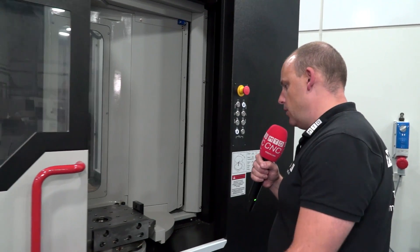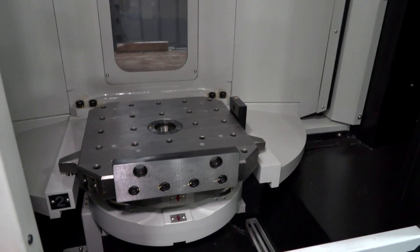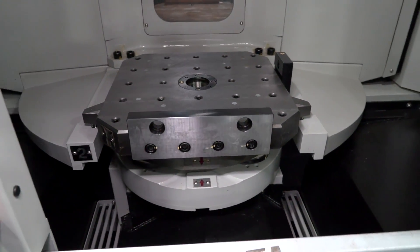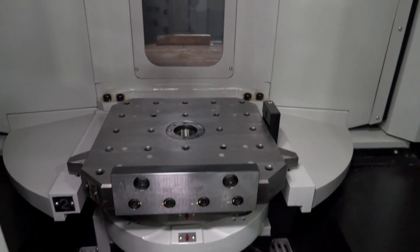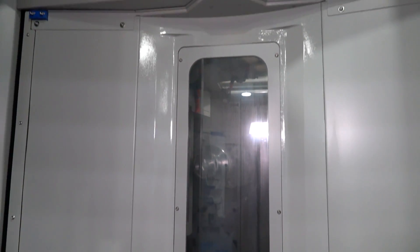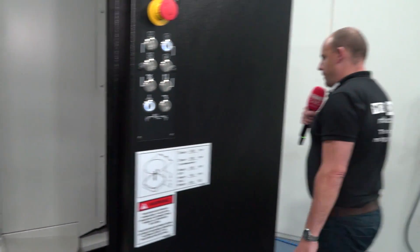This is a twin pallet horizontal machining center. Starting at this end, where you would load the machine — this is a 400mm pallet machine. The maximum swing or diameter of workpiece you can get is 630mm, and the maximum height is 900mm. There's quite a lot of available capacity on this machine. I'm now going to walk around to the front and talk about some of the features that stand out about this particular model.